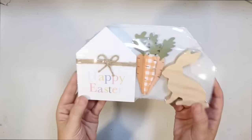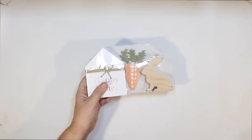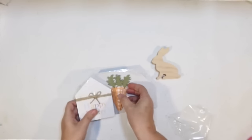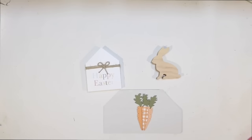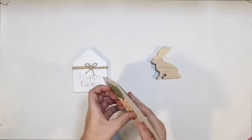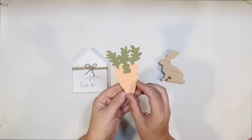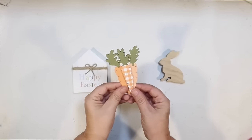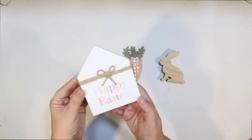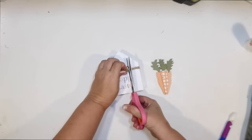This is the other prop pack from the Target Dollar Spot for three dollars. It's got a little happy Easter house, a little bunny, and some super cute carrots. The little house is a little colorful for what I'm going for today, and the carrots are kind of flat. I didn't think they were large enough to stand on their own. So I was thinking we could combine the two together and make something cute with both of them.